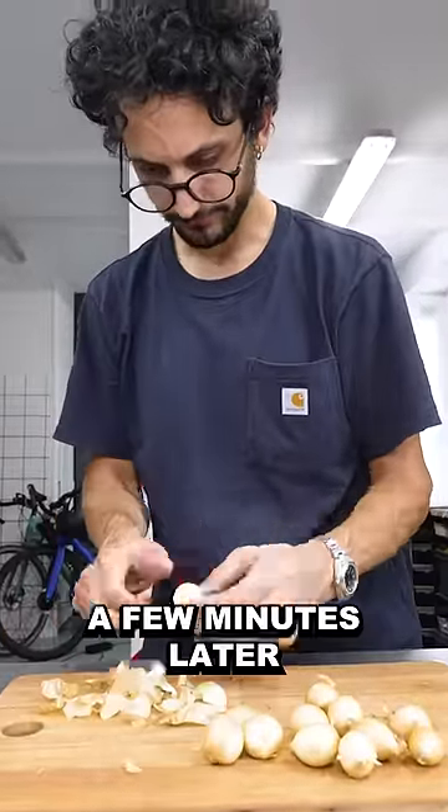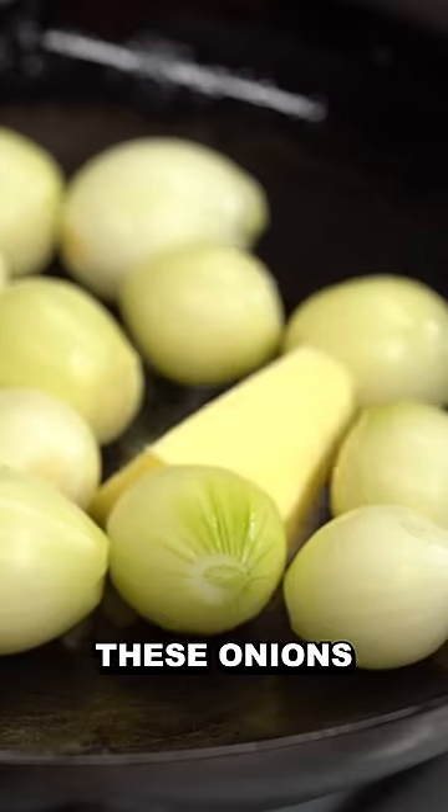One. Damn. It's gonna be long. A few minutes later, I'm gonna start glazing these onions.